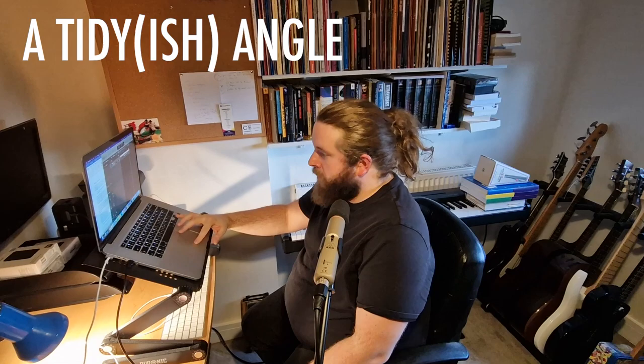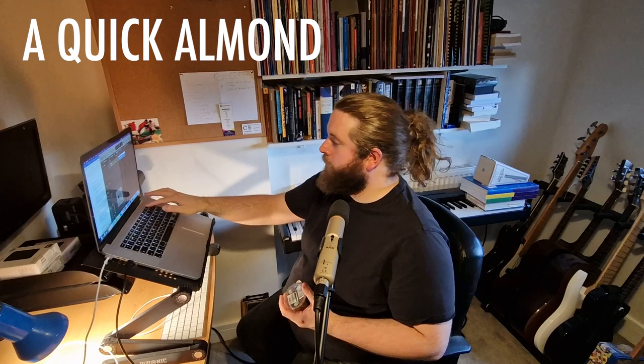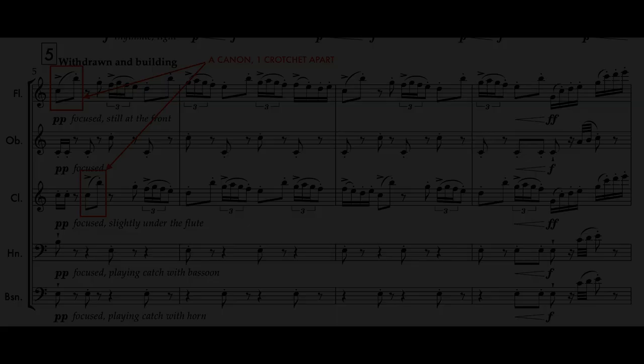Thing two: there are lots of canons and rotations, depending on how you look at it. I do this all over the shop in lots of my pieces. Sometimes I just separate ideas by a crotchet, repeating them canonically until a cadence or point of arrest pops up. In Sentimental Espionage Music, this happens in bar 5, the clarinet being one crotchet in front of the flute. And it then happens in bar 147, with the oboe being one crotchet in front of the flute.